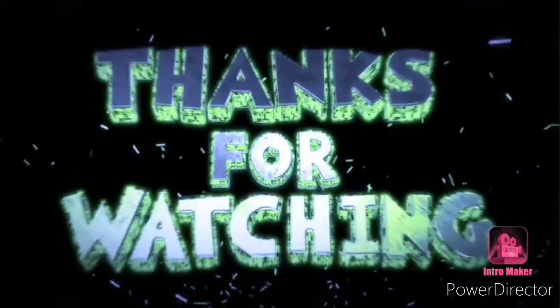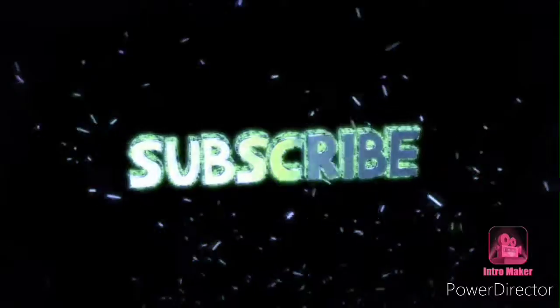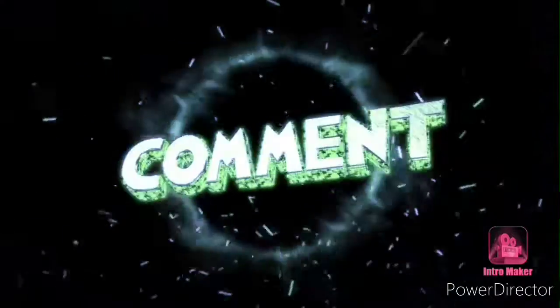If you like this video, share it with your friends and subscribe to my channel. Please share it with me. Bye!